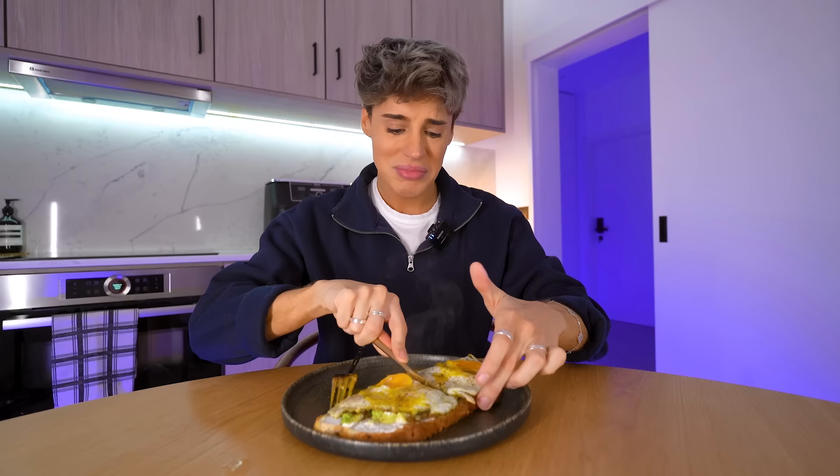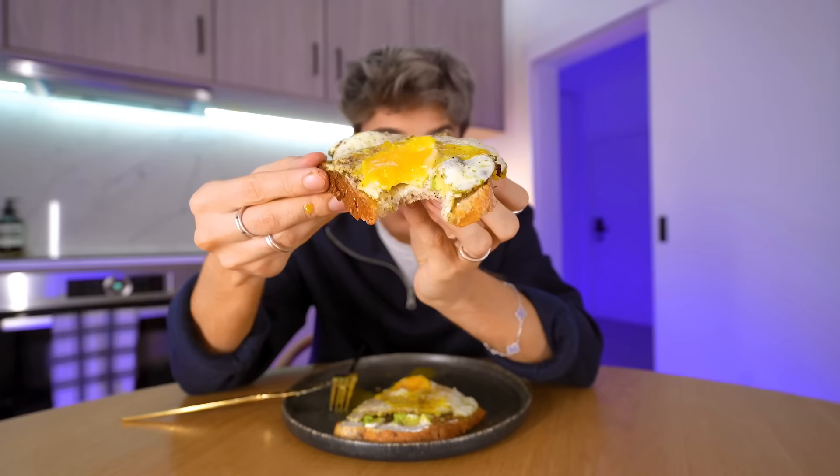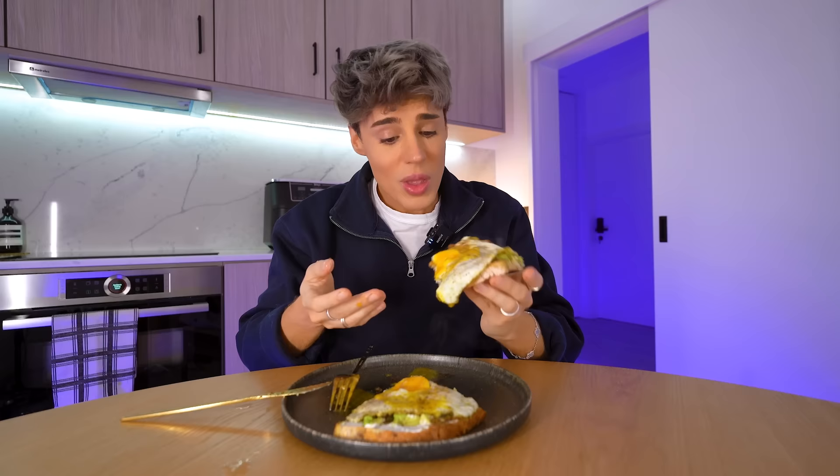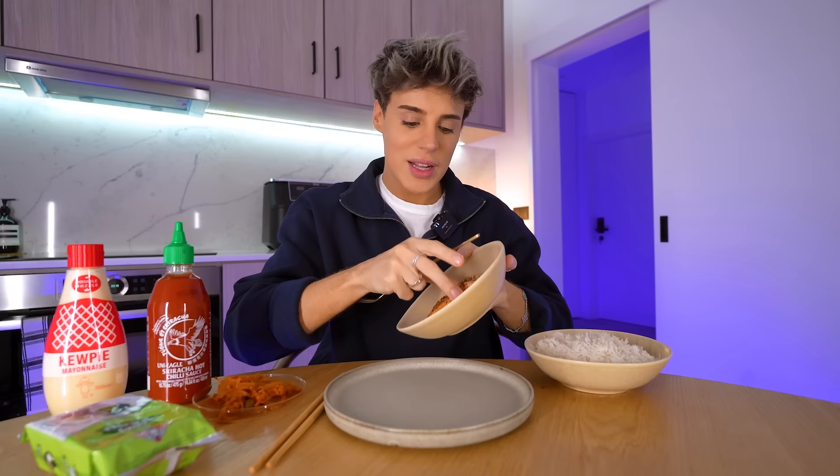We're going to scoop up the eggs and put them on top of the bread. How amazing does this look? It is literally cooked to perfection. Don't sleep on my lid method — the white is actually cooked. The amount of times I've been to restaurants and they give me runny whites — nobody wants that. We just want the yellow runny. That is delicious. Usually I go for Philadelphia for the cheese, but it tastes just as good. Why does it taste nostalgic? It tastes like two, three years ago — and it's very delicious.